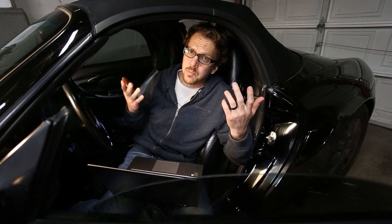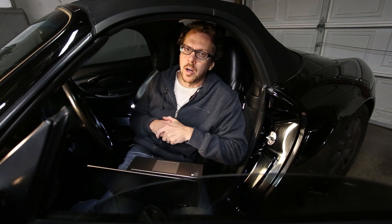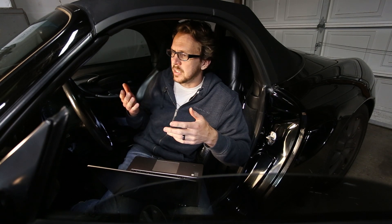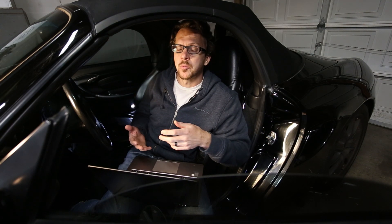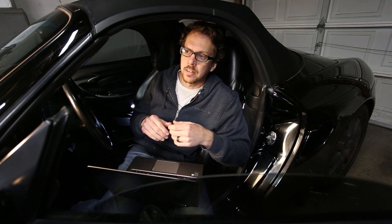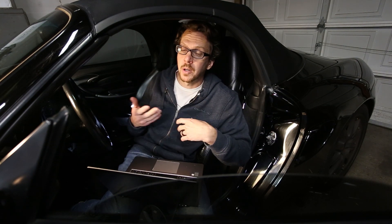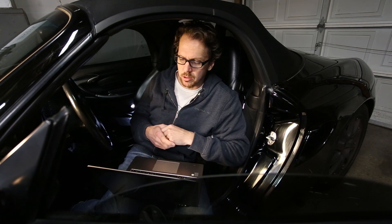Now at first, this seems like a massive rip-off, but what you've got to realize is you're really paying for the software that comes with this cable and not the cable itself. I say comes with the cable — you actually have to download the software on the website.